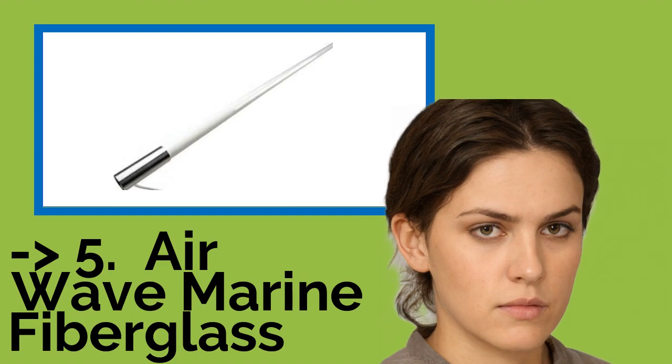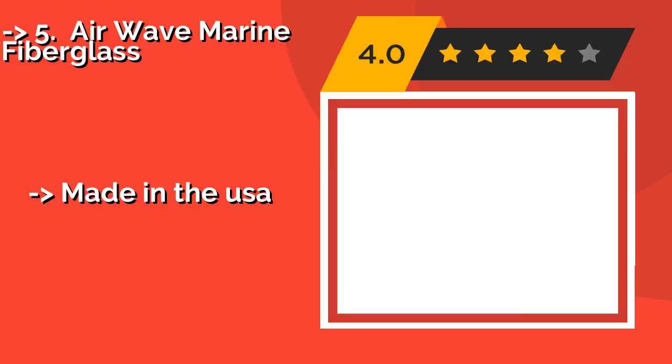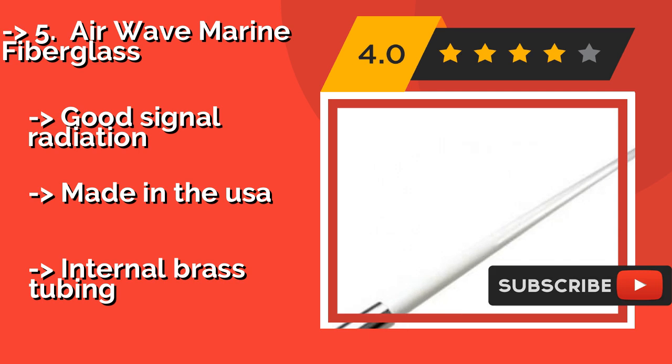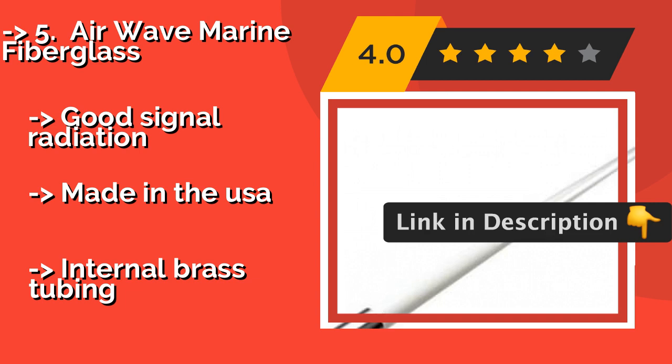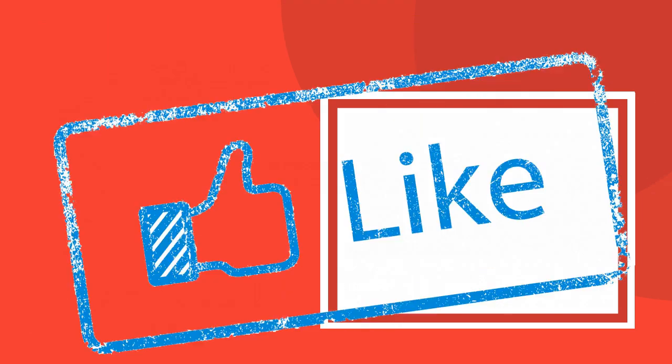The fifth product is the Airwave Marine Fiberglass, a capable 5-foot selection that offers a no-splinter guarantee as well as easy setup. Its ProConnect system makes installation as simple as drilling a single hole and attaching the included mount. It provides good signal radiation and is made in the USA, but features internal brass tubing.